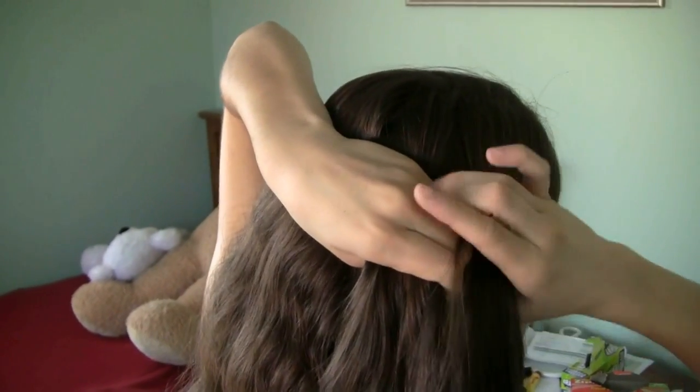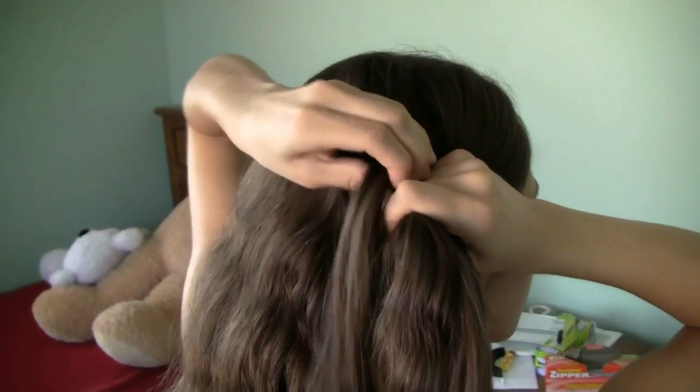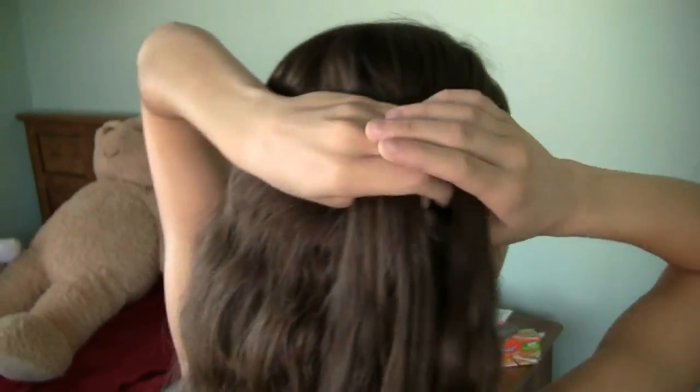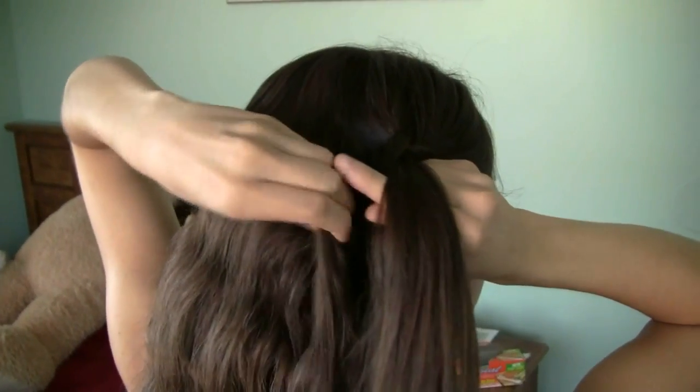Now I'm going to start to braid. And instead of your usual braid where you take the hair and pull it over each strand, you actually want to pull it underneath — so it's exactly the opposite of how you'd usually braid. This sounds a lot more complicated than it really is, so just keep practicing because practice makes perfect and it's super easy to do once you get the hang of it.